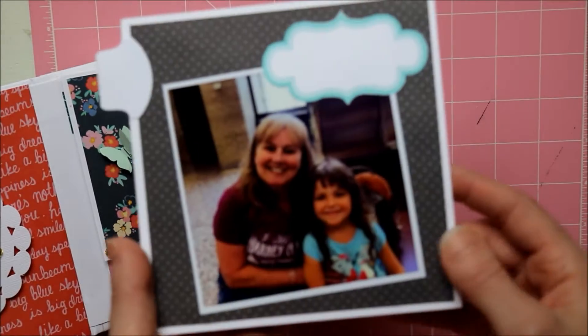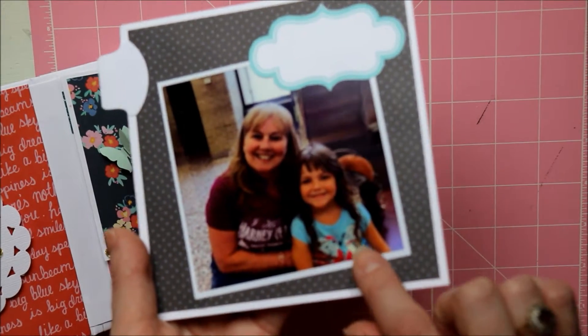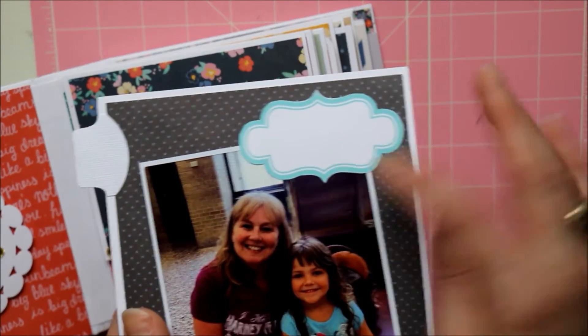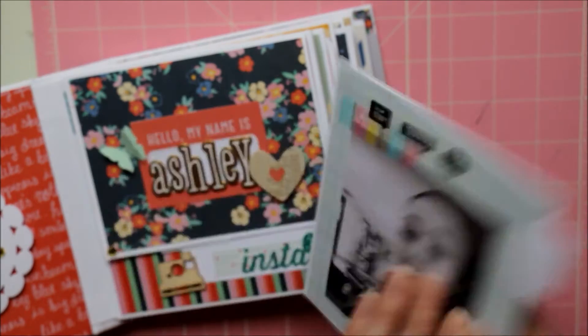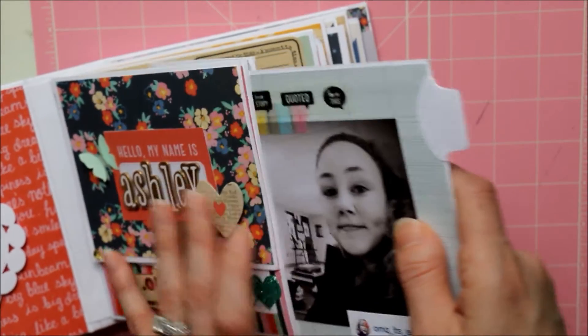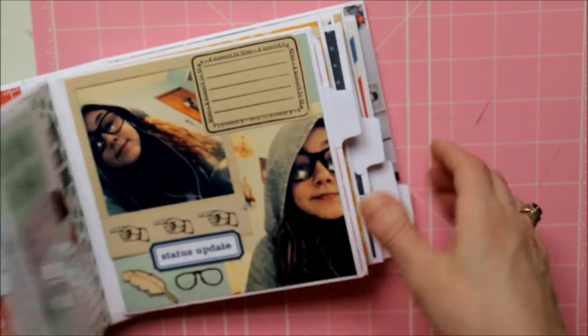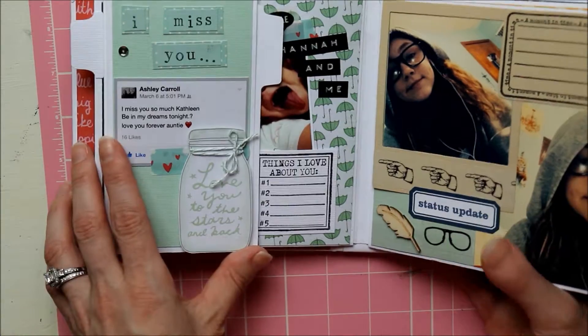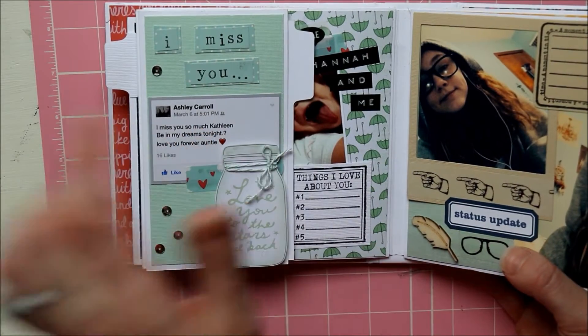On the back side, that's my mom and my other little niece in the airport, from when we went out to visit them last July. I added some labels where she can add her own little touches — she can journal or write whatever she wants. I tried to leave some areas throughout the book where she could add her own personal touches.